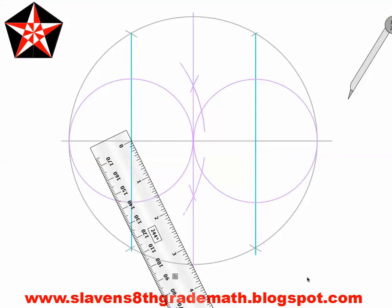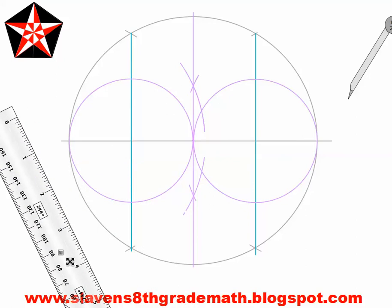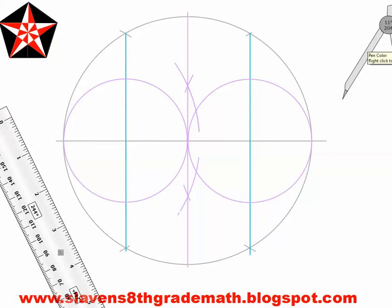Our next step: we are going to connect two points of intersection. Connect the center of this small circle with the intersection of the diameter and the large circle. Do the exact same thing on the other circle. You should end up with something that looks a little bit like a bird — or a fly, according to Callan. If your circles don't touch, that is a problem.